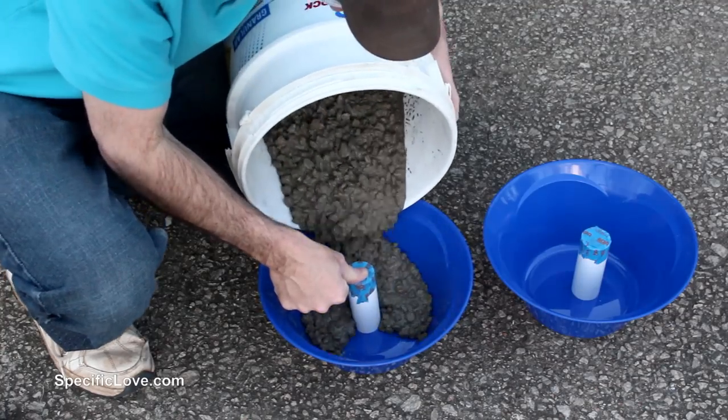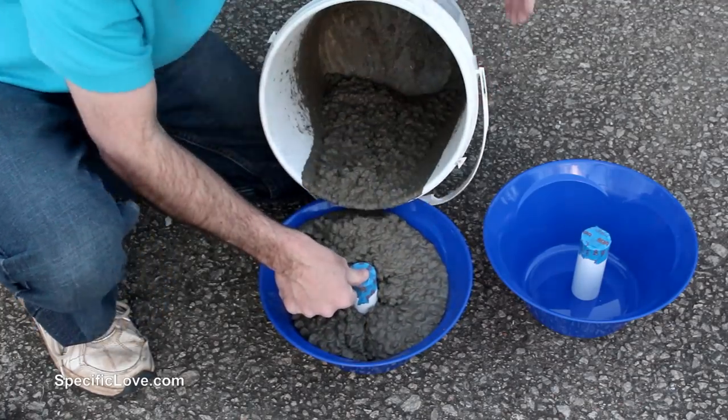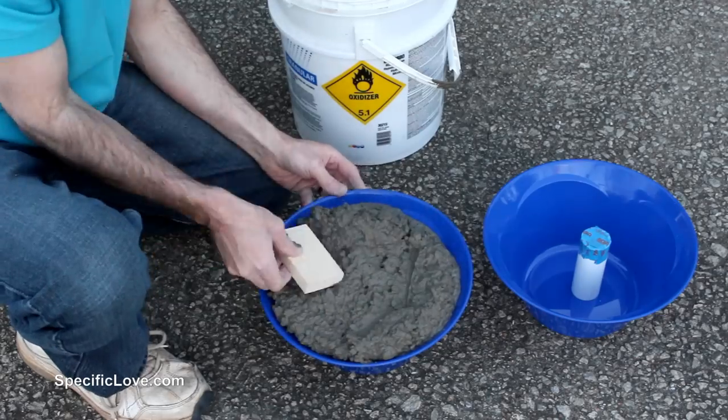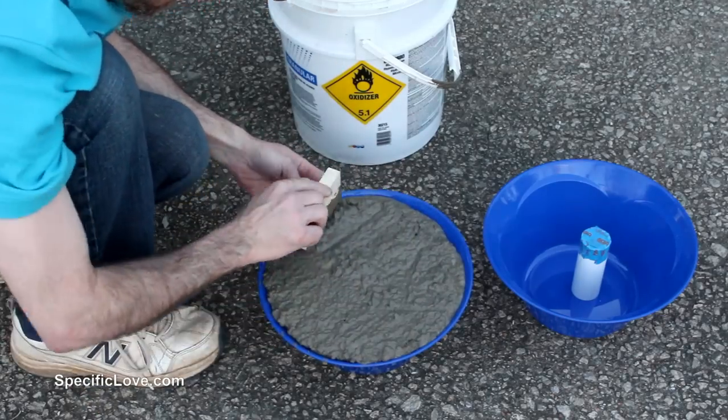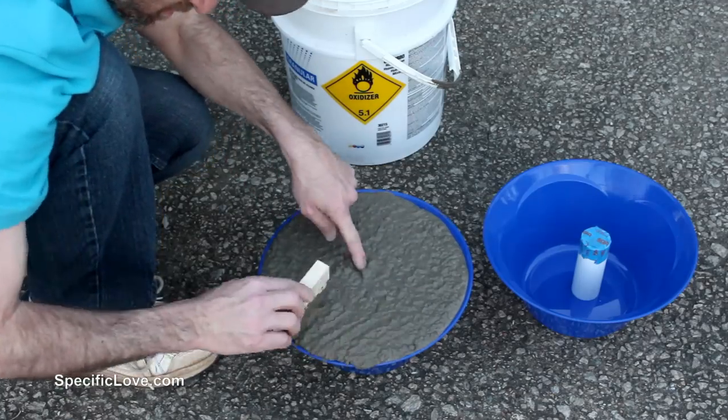After the concrete was mixed, I placed the pipe into the bowl with the tape facing upward, and carefully poured the concrete around the pipe making sure to keep it centered in the bowl. I then used a small piece of wood to help flatten out the top of the concrete and create a smoother surface.